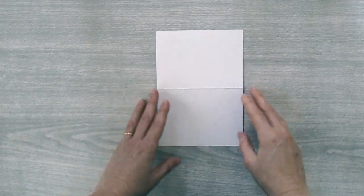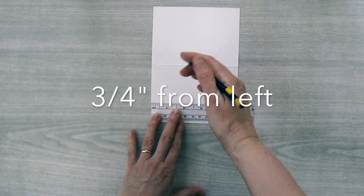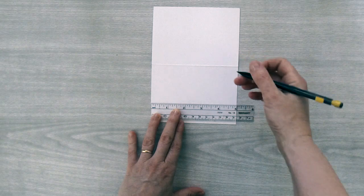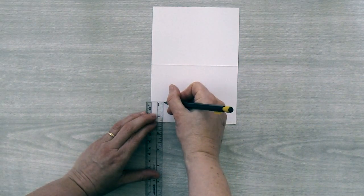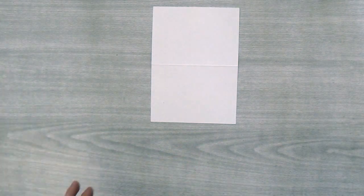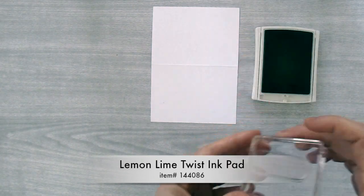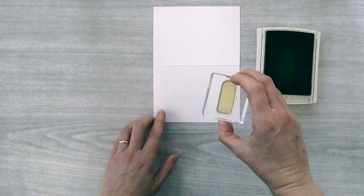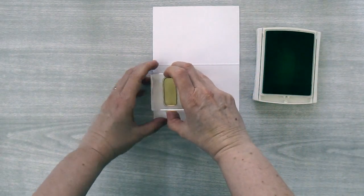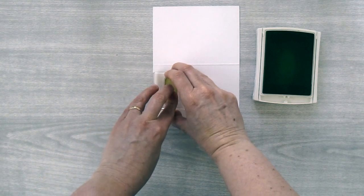For card number two you're going to need another notecard and make yourself a mark again. This time measure over three quarters of an inch from the side and one and a quarter inches up from the bottom — that will be my starting point. This time we're going to start off with lemon lime twist ink and we're going to need the long skinny popsicle. Ink that up and put the bottom corner of that popsicle right against your pencil mark.